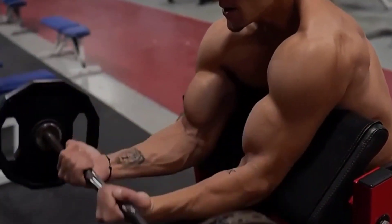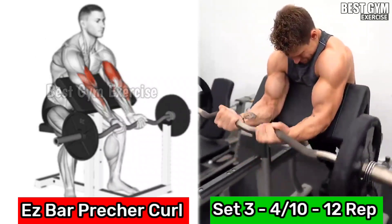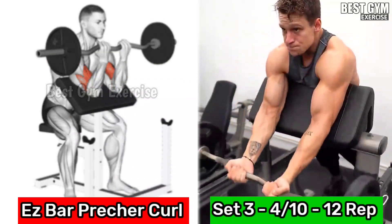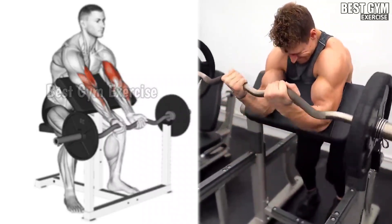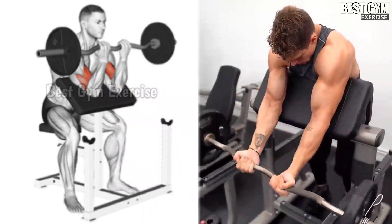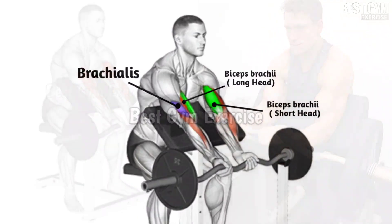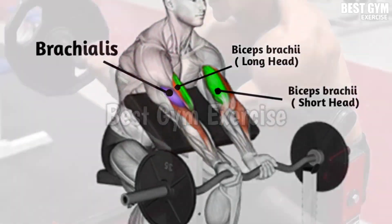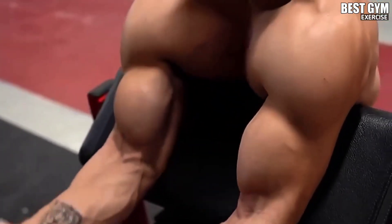Number 3: Easy Bar Preacher Curl. This is my favorite exercise for biceps, because in this also your body is locked and only your bicep muscles work. Use an easy bar — take the bar down slowly, stretch the bicep muscle, then bring the bar up at the same speed and squeeze the bicep muscle. You can also perform this exercise with a dumbbell.